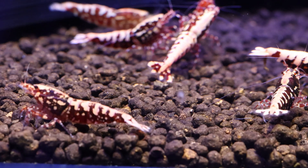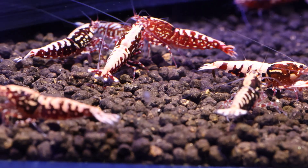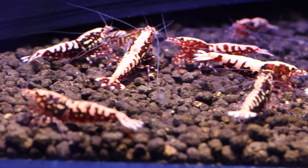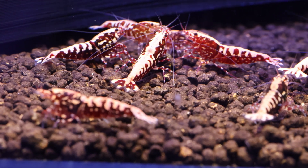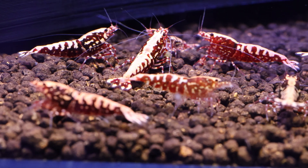Carbonate hardness, or KH, is a measure of the water's buffering capacity and its ability to resist pH changes. Caradina shrimp typically prefer low or no KH levels. To maintain an appropriate KH, hobbyists use RO water as a base and remineralize to the desired parameters.